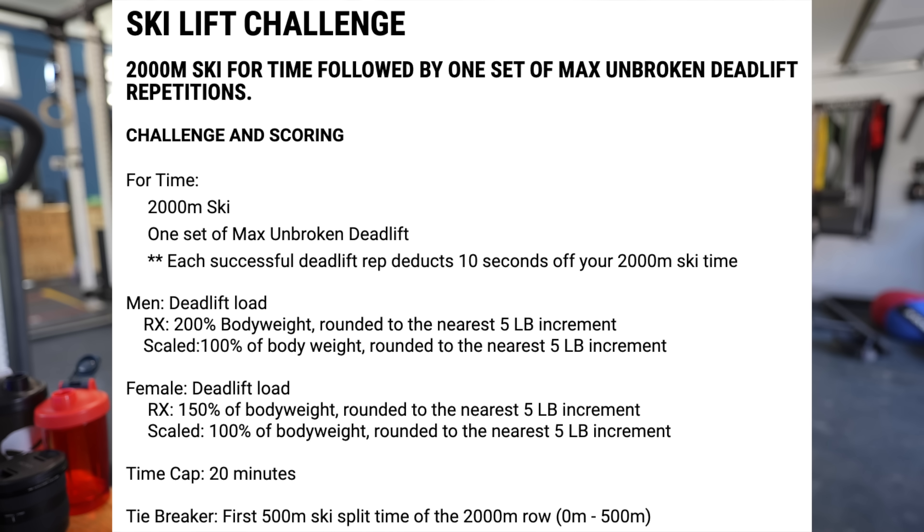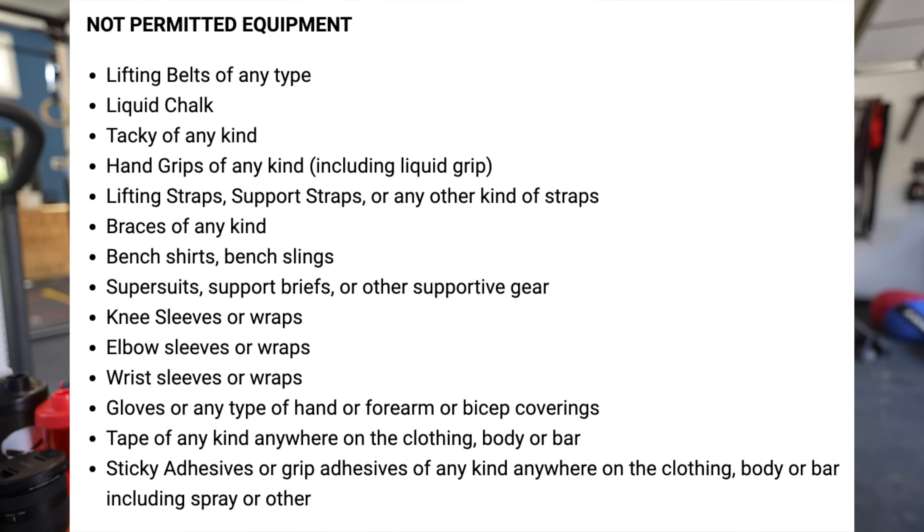They have not yet announced the flow of the workout, but I recall the bench press set had to be started within a minute or so after the completion of your 2K time. So myself being a 200-pound man needs to do this at 400 pounds. How many deadlifts can I get at 400 pounds? A lot. Can I use grips? No, you can't use grips, and you also can't use baby oil, tacky of any kind, hand grips, lifting straps, braces, bench shirts, elbow sleeves, or knee sleeves. It's just raw.